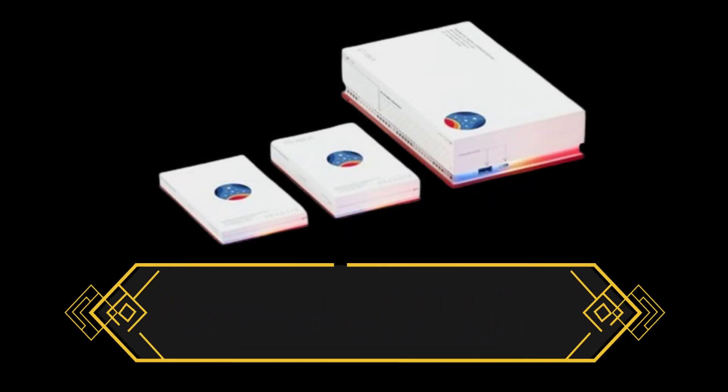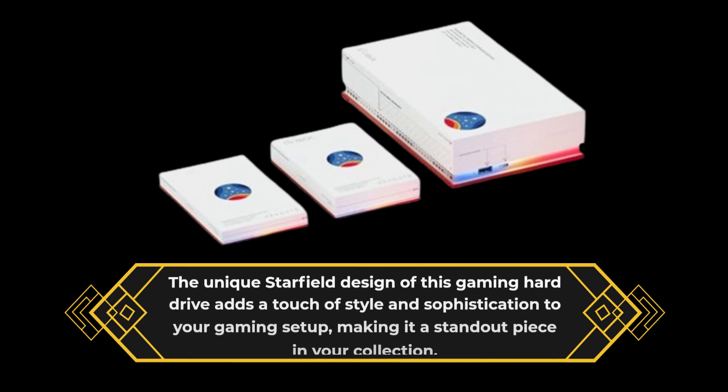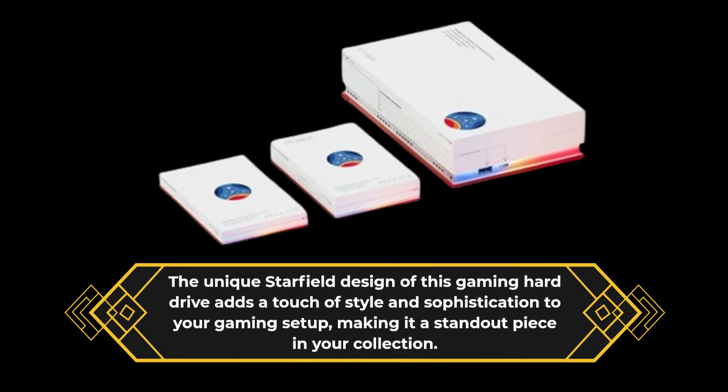The unique Starfield design of this gaming hard drive adds a touch of style and sophistication to your gaming setup, making it a standout piece in your collection.